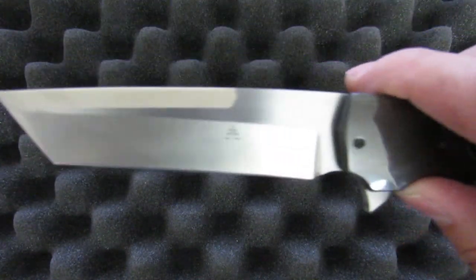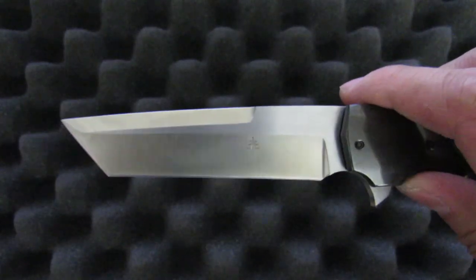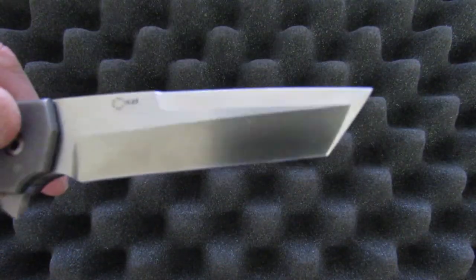The finish on this one is in the standard two-tone satin — horizontal satin on the flats, vertical satin on the grinds. It's not hand-rubbed or anything, but it's very clean work. It's perfectly symmetrical on both sides.